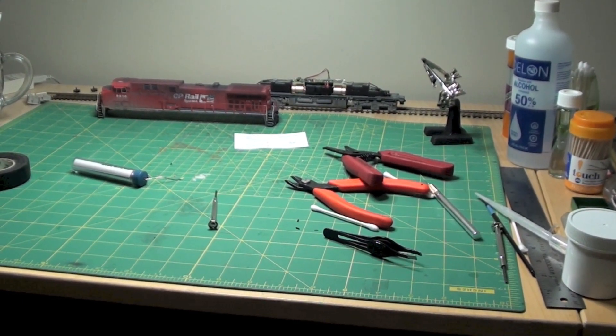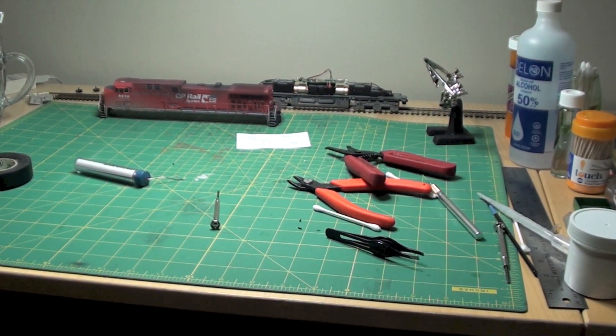So that will bring us up to date to mid-April. Stay tuned for next month. As soon as I get this one done I'm going to start working on the CEFX City Financial blue leaser AC4400 — that's the next one I'm going to do. As always, thanks a lot for watching. We'll see you next time.